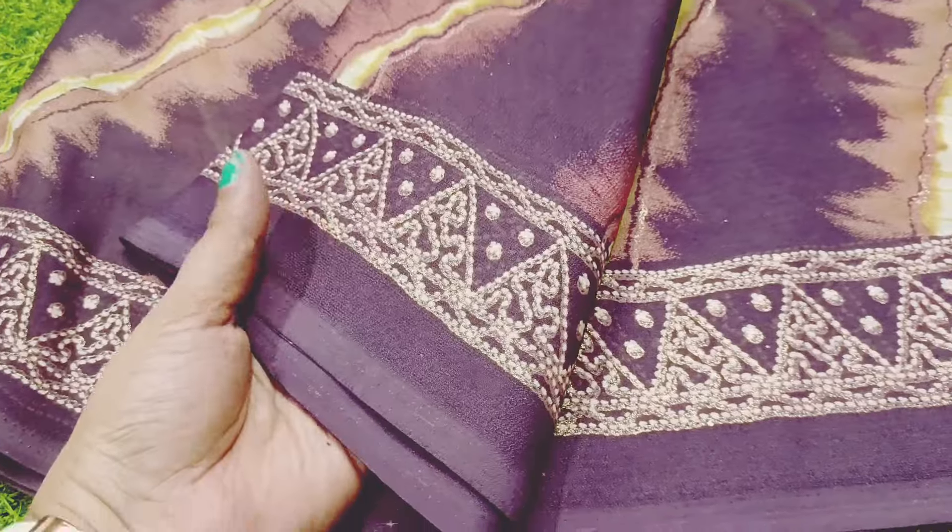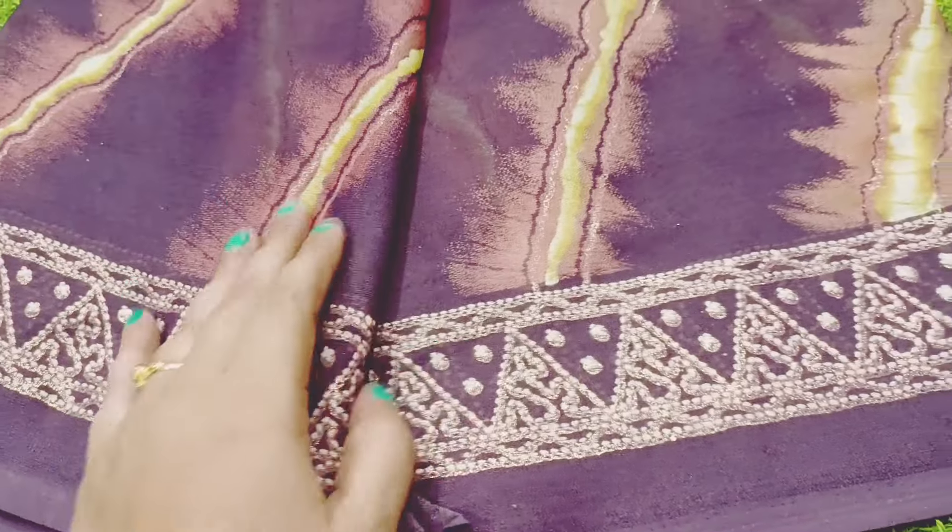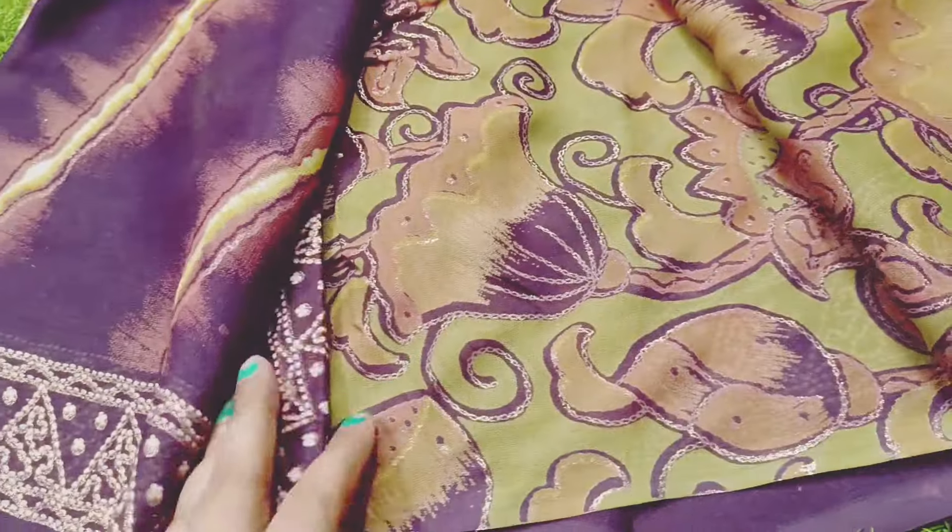So, we already made this design of cut-sarees. It has a lot of response, so I am going to put it in full-sarees.